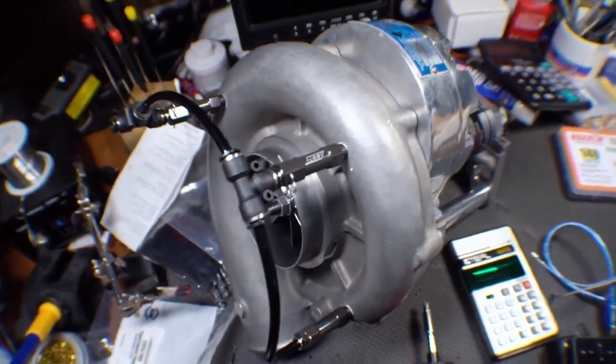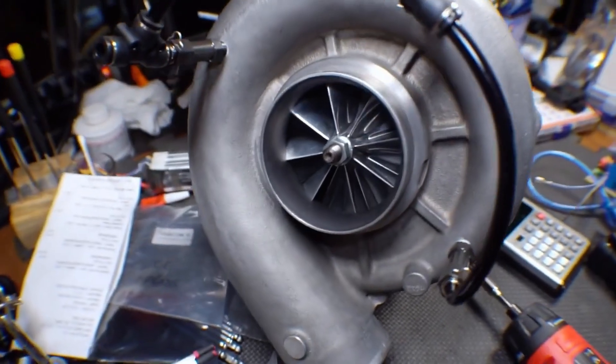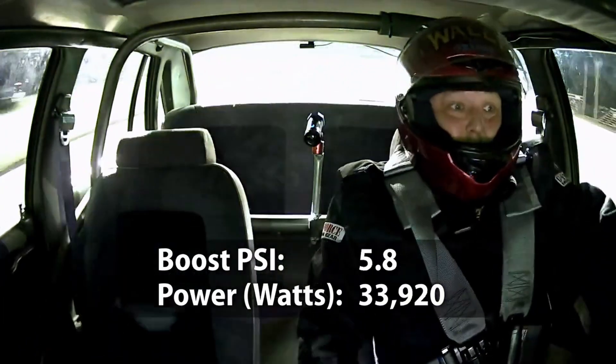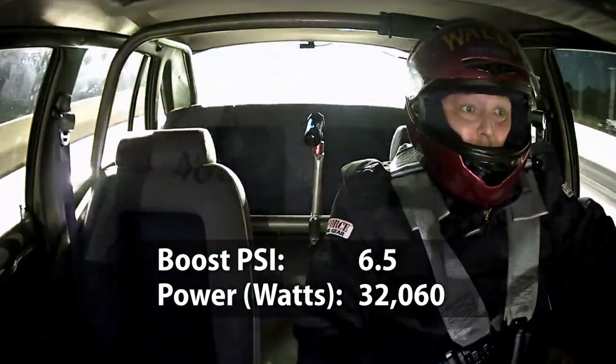I've built a lot of custom forced induction setups over the years and tried various kinds of intercooling — technically after-cooling, but let's call them what everybody else calls them: intercooling. I just happen to have two sets of data from the same long block making the same power with two different forced induction solutions: one running air-to-water, and the other currently runs meth. That would be the Sledgehammer.